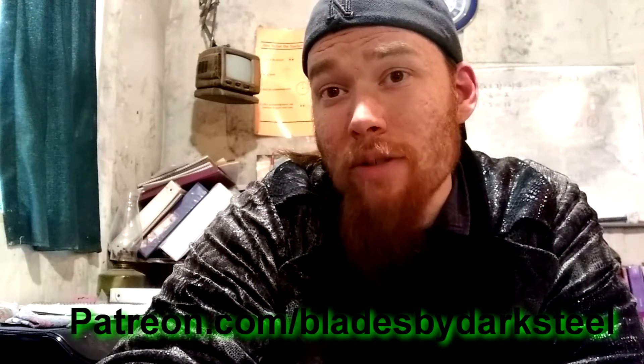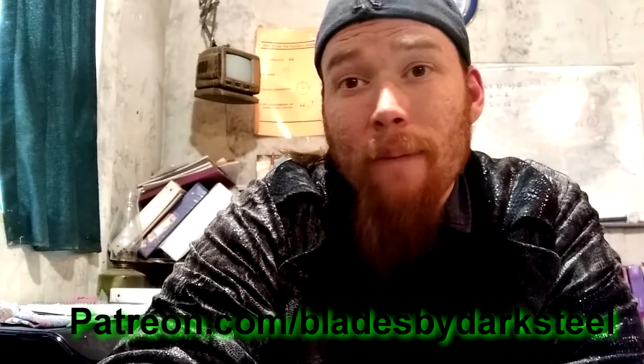Hope you enjoyed. Be sure and check out my other channel, Dark Steel Unmasked, and my Patreon, which is Patreon.com/BladesByDarkSteel. I'm really looking for support on all three — this channel, that channel, and my Patreon. Thank you very much for watching. Hope you enjoyed. Bye.